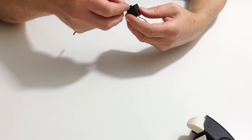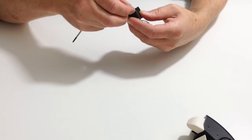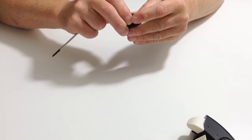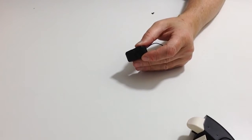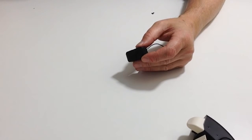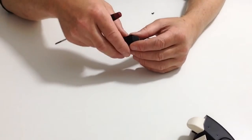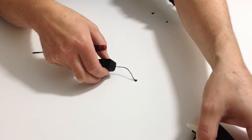Carefully make sure that the servo horn fits over the servo, making sure that the triangle and everything is in the correct position. Make sure that you take note of steps five and six, and also the D cut, so it's not out of position.